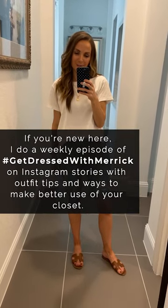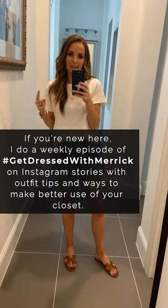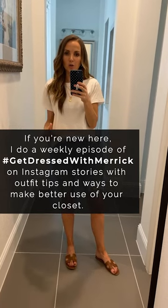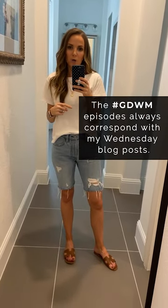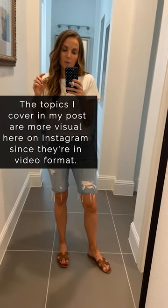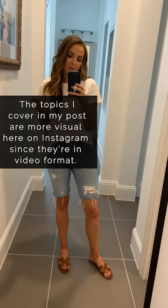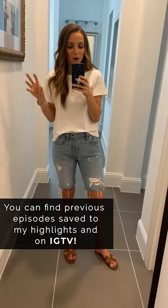It is time for another Get Just Americ — I do this every single week. They're a really fun series with little outfit tips and style tips, showing practical ways to make better use of your closet. These videos always correspond with the blog post of the day, so you can swipe up or check the link below. Later in the week they're saved to Instagram TV, so all of them going back are saved there.